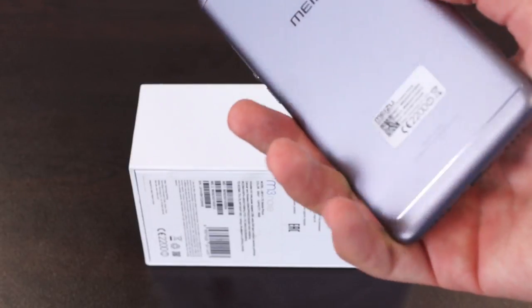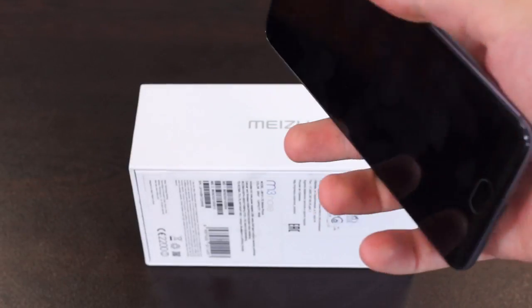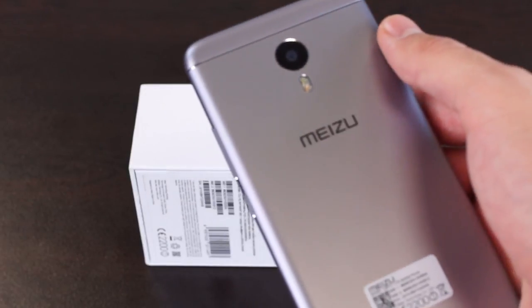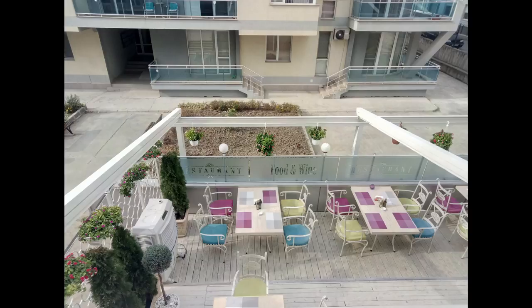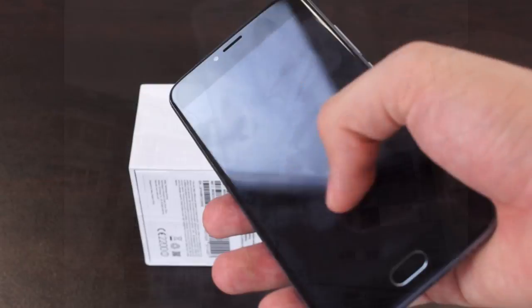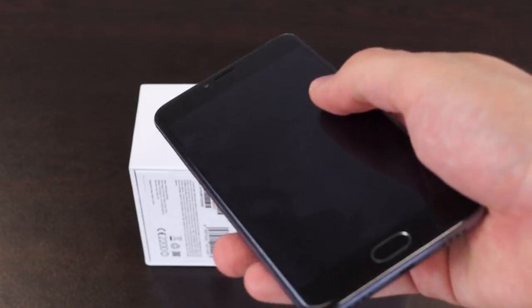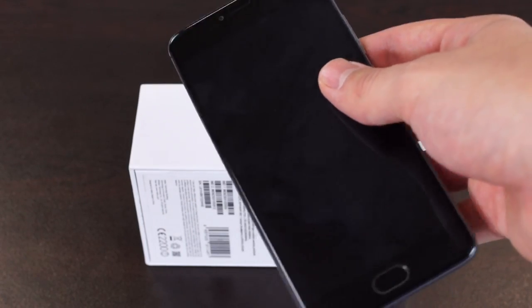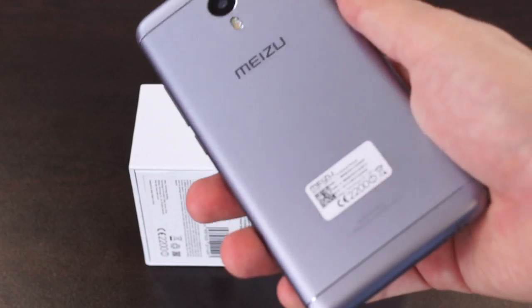For those of you who love taking photos with your smartphone, the rear camera is 13 megapixels accompanied by dual LED flash, and its aperture is f2.2, which is good for low light shots. Selfie fans should not be disappointed because on the front there is a 5 megapixel selfie camera.